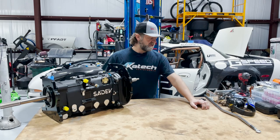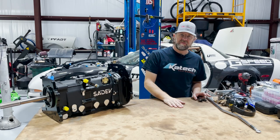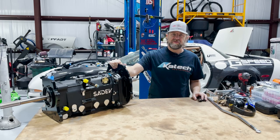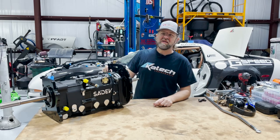Hi, welcome back to Powered by 8 Racing YouTube channel. Today is a special day because we finally get all the bits in for the Saydev sequential transmission. Been waiting a long time for this. We all know what's going on in the world right now, so it took a little bit to get here, but it's here.